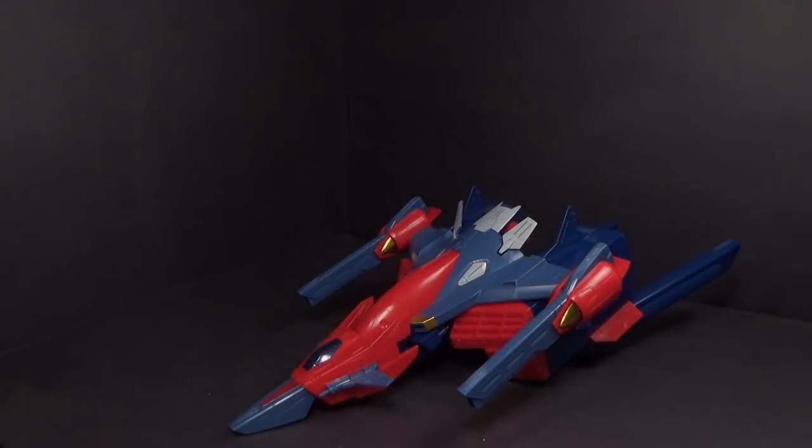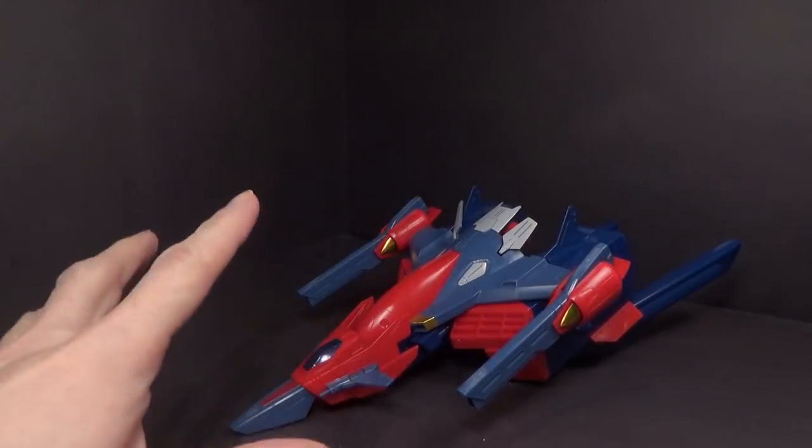Here in part two, we'll be looking at the actual G-Falcon unit itself.